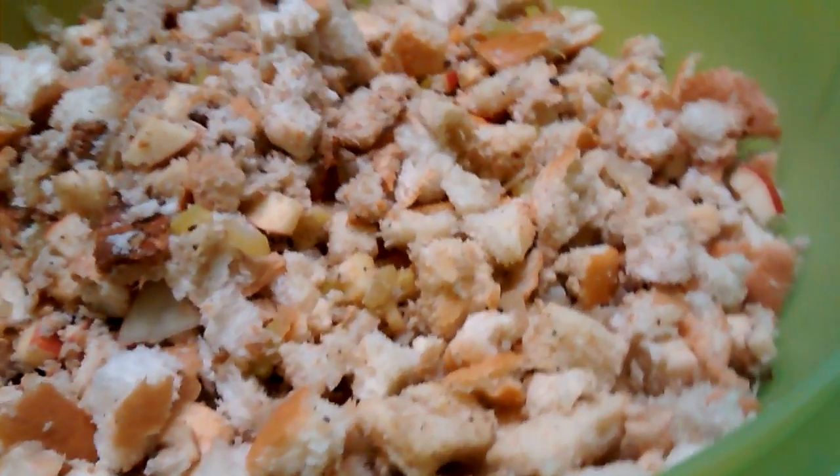What type of spices do you put in there? I put in sage, mostly sage. Salt and pepper. A little bit of salt and pepper. Great.